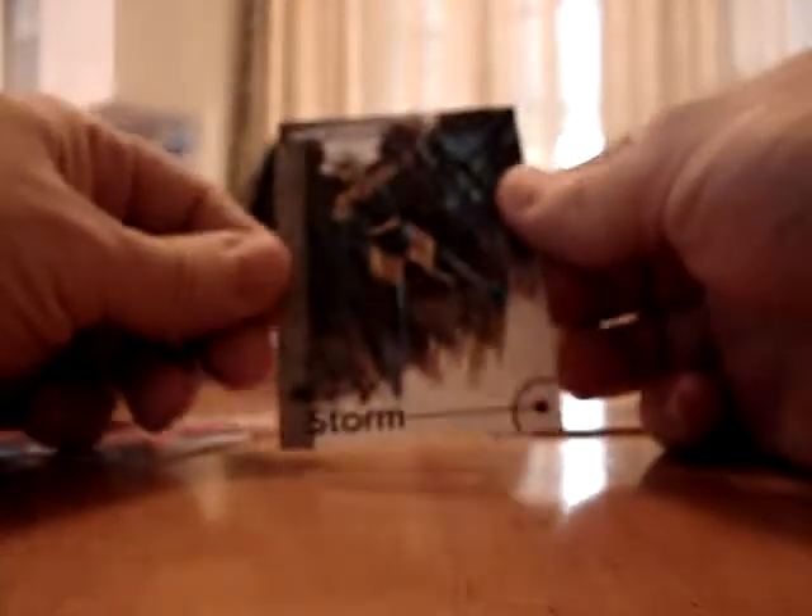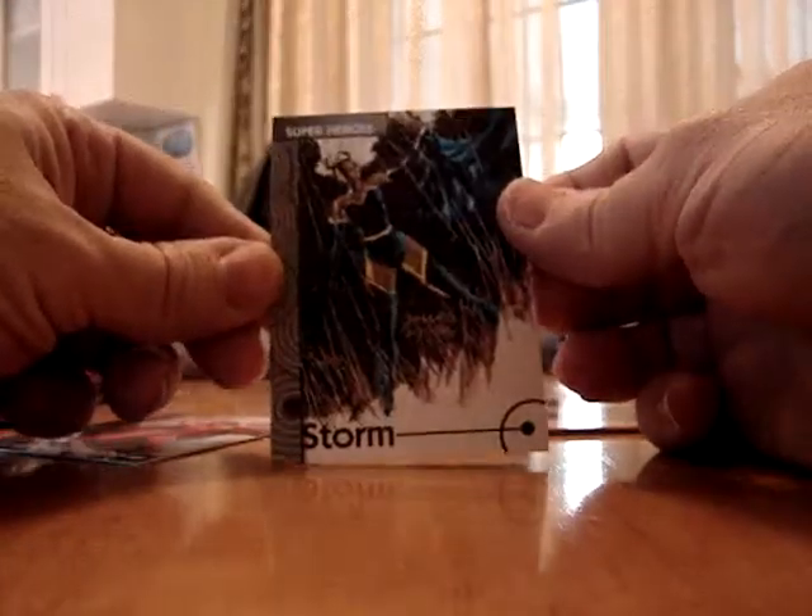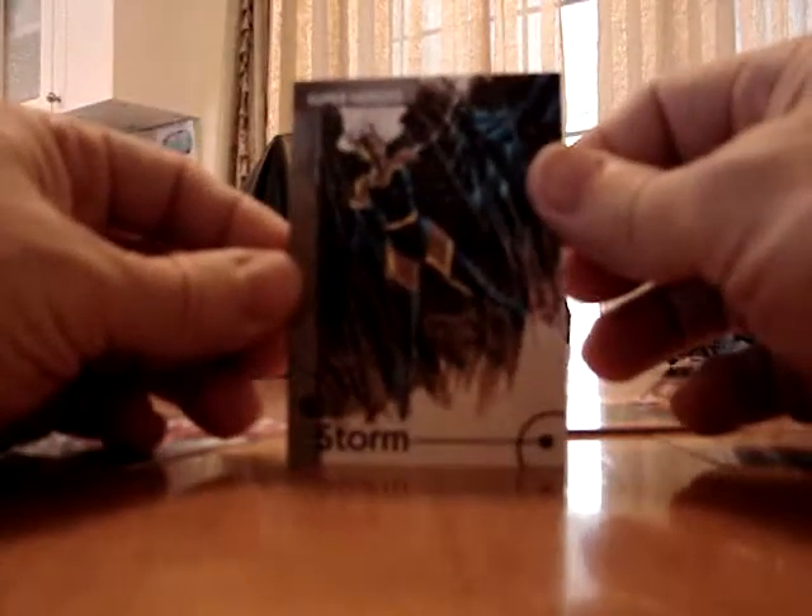Oh wow, that's a really nice sketch of Storm. Yeah, that one turned out really well. Still no PMGs — and that's really where it's at on this product, the PMGs. Nothing, just base in there. A few more packs.